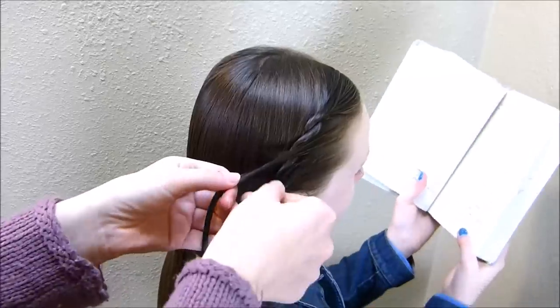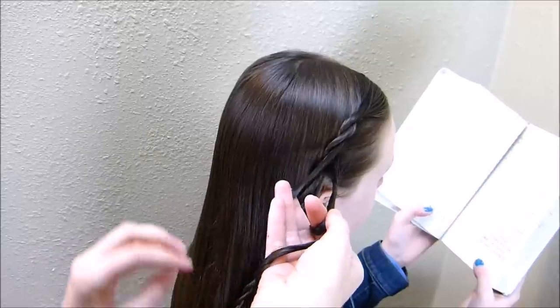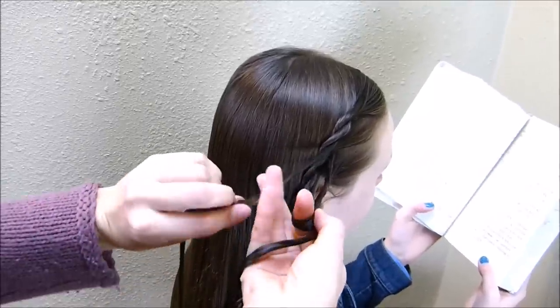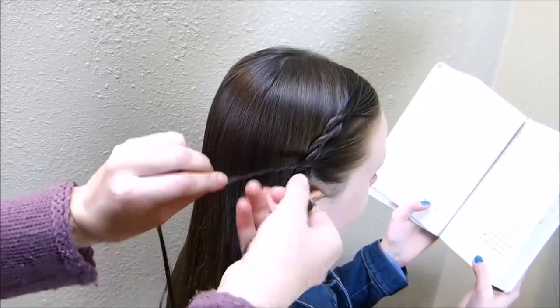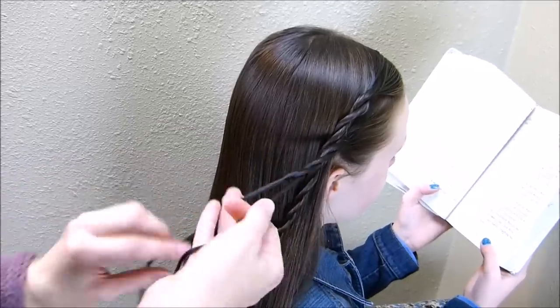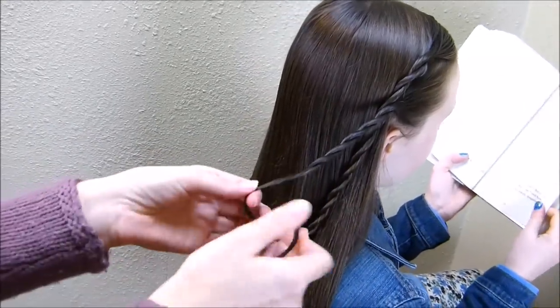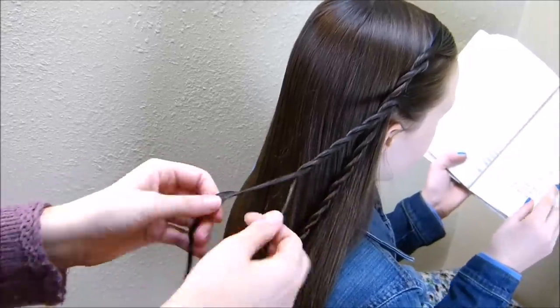For the second braid, you want to make sure that you're twisting these strands the same way you did the first braid. I am twisting the individual strands to the right and twisting them together to the left. Again, you want to make sure that you're not getting this super tight — leave it a little bit looser than you normally would.